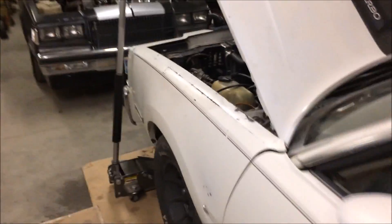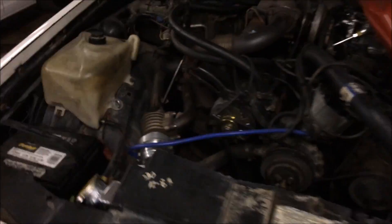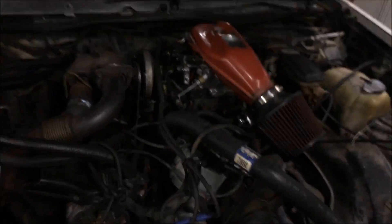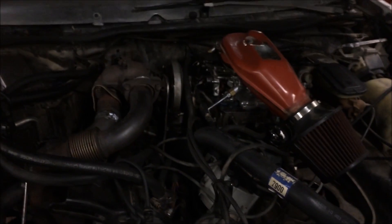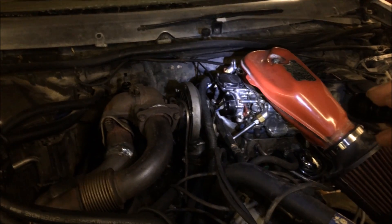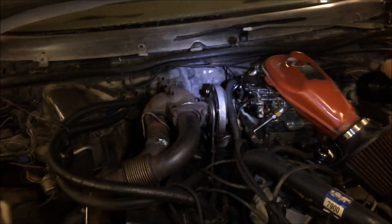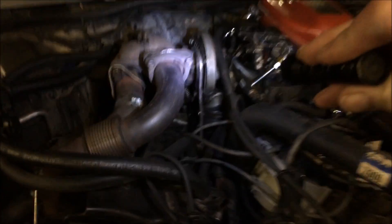Sounds real nice. The car has come a long way and that's where we're at with it. The 1980 Buick Regal Sport Coupe — converted from a Rochester Quarter Jet to a Holley-style Summit Racing 4-barrel double pumper carburetor. Took the original small turbo off and replaced it with the 1987 Buick Grand Nationals style of turbo.